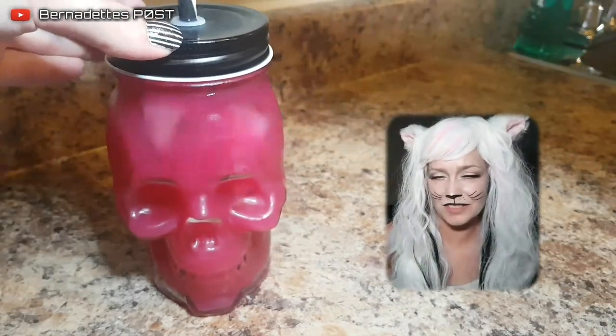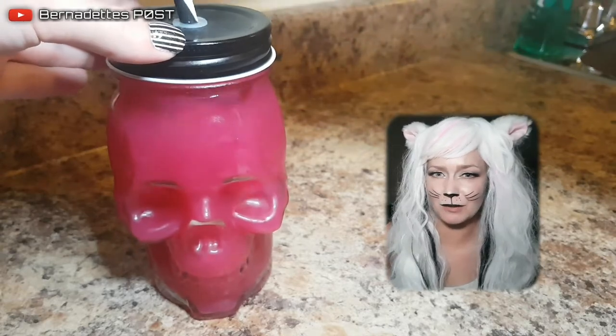You can add sugar for sweetness, but I decided to add just more watermelon juice to balance out the taste.